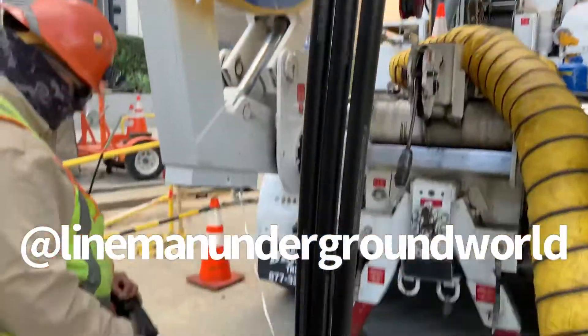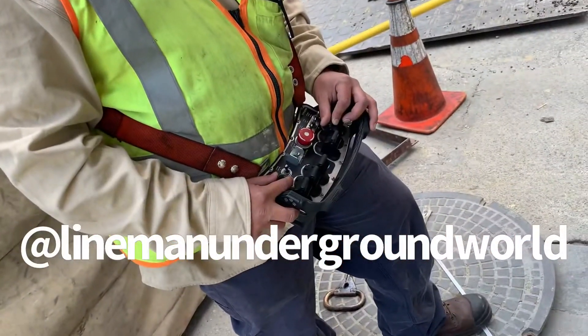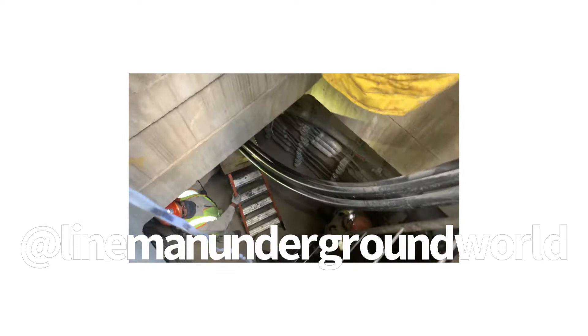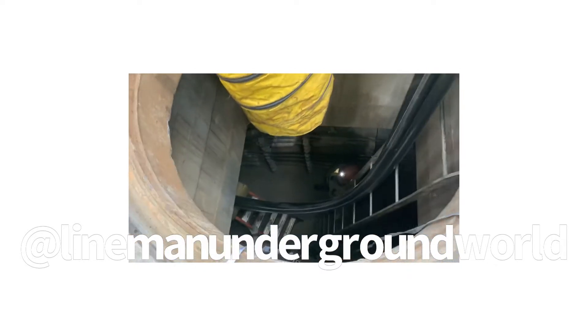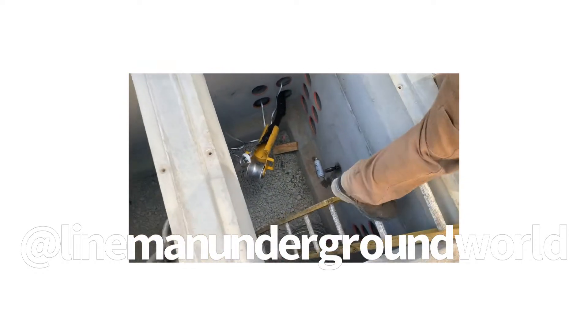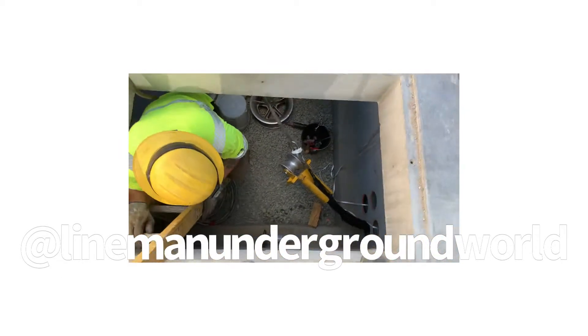All right, here we go — feeding the 34.5 cable, and Mr. Raver on the controls. Sauce is down there loading the cable in. Sometimes we use V-tubes, sometimes we don't — right now we're just floating it, loading it in. We got the cable but the corner roller came out with it, so we're going to make some adjustments down there and get her in.